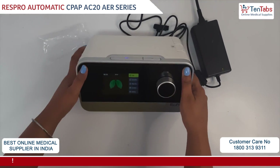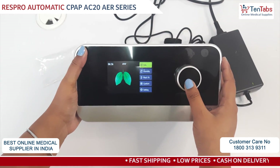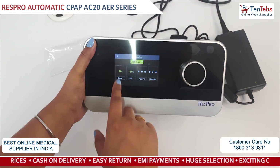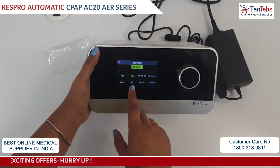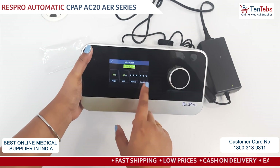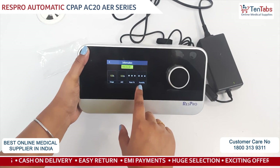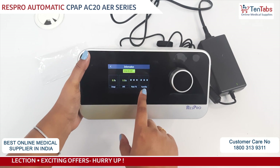Now we will look at the screen and see the menu. The first one is Info. In Info there is Usage — how many hours you have used the device will appear here. Your AHI, that is the Apnea-Hypopnea Index, will also show. This is the mask fit — whichever mask you are using, whether the fit is proper or not, it will show here with three stars. Humidity level will also appear here.